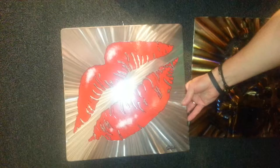Let's look at those lips over here. I like those — that looks awesome. And I can imagine those being a lot bigger as well.